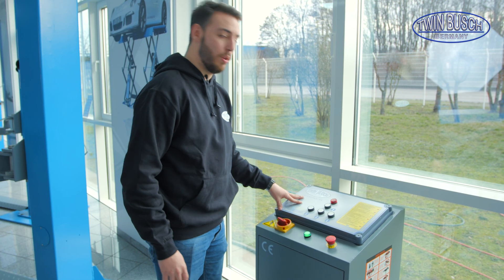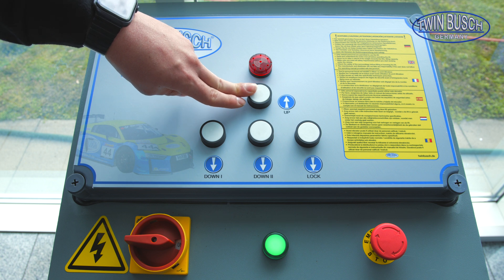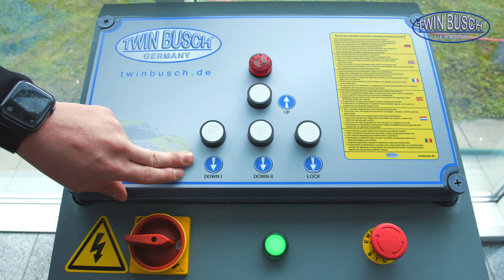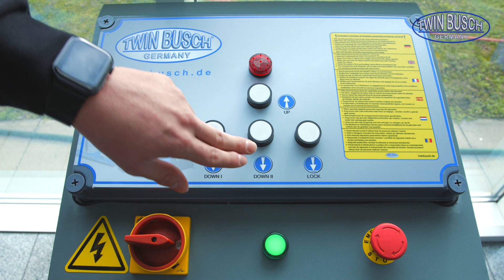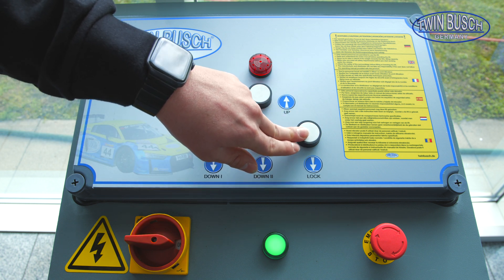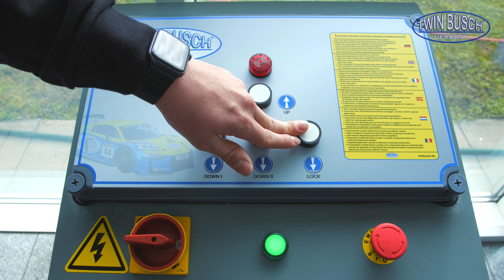This is the control unit of the TWS 319 and TWS 318 U. I can control the whole lift automatically from here. We have an up button which raises the lift, and two different down buttons. With Down 1 the lift is lowered to a height of 60 cm so I can check that nothing is obstructing the path — no tools, no hands, no feet. If everything is okay, Down 2 lowers the lift all the way down. With the lock button, the safety locks are not released and I can keep the car there for a longer time to simply relieve the hydraulic cylinders.